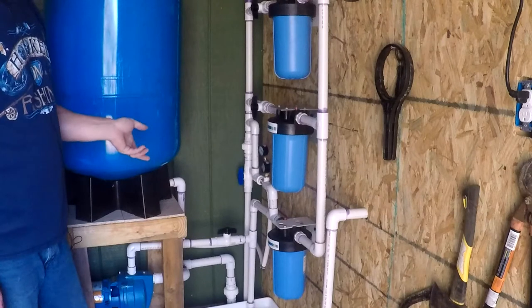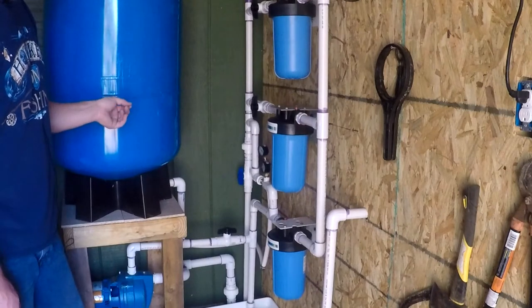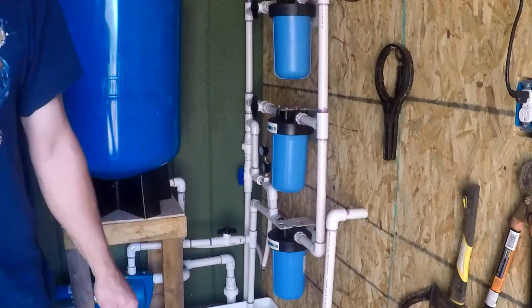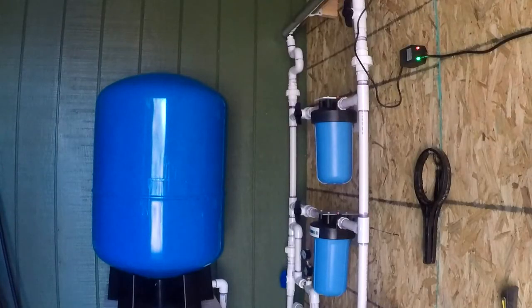When you turn the water back on, it's pressurized in maybe five seconds — not instantly, but very close. Some of the configurations I've tried in the past — don't make these mistakes because I've already done them for you.